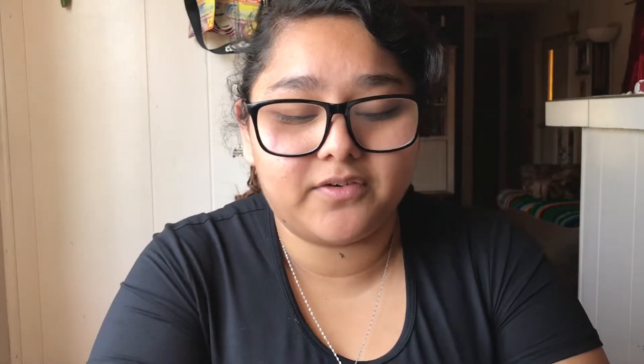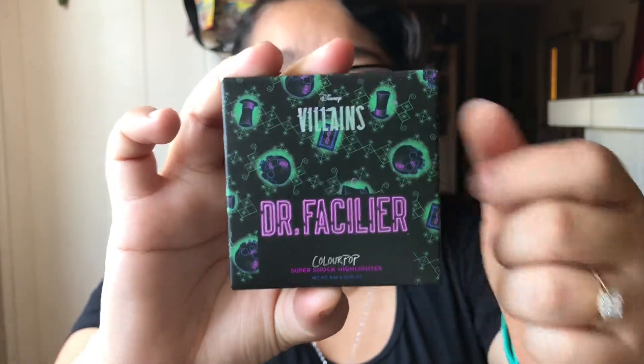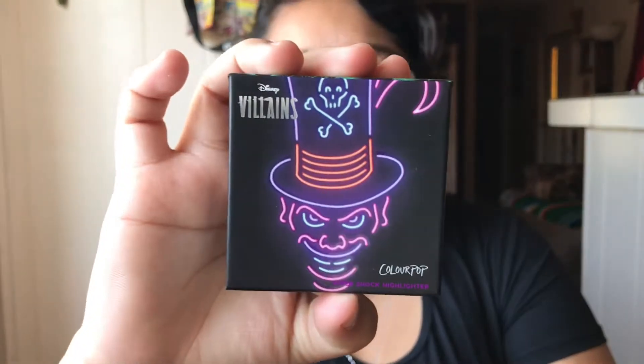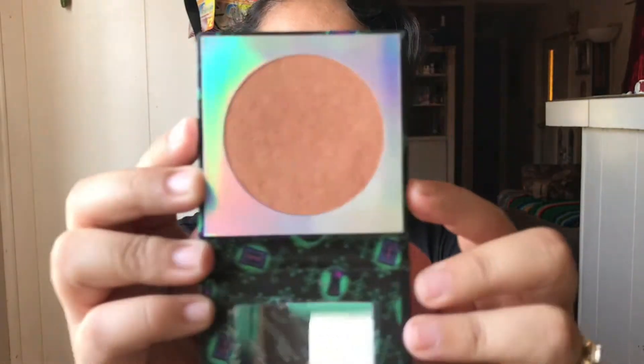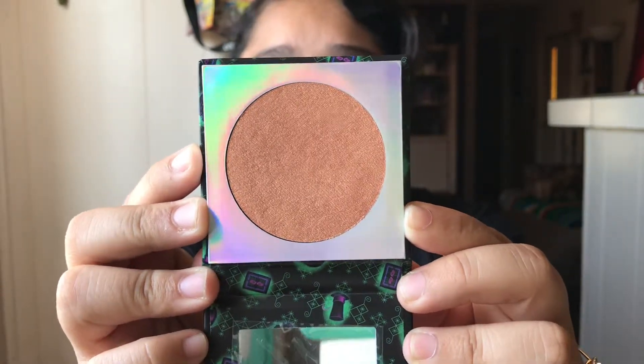Lastly is the highlighter of course. Here is the packaging — it has the hat and the skulls on it — and this one is called Meet Me on the Other Side. Let's open it up and see. There he is on the front. Here is the color — it looks so beautiful, like a champagne dark color. I cannot wait to use it.